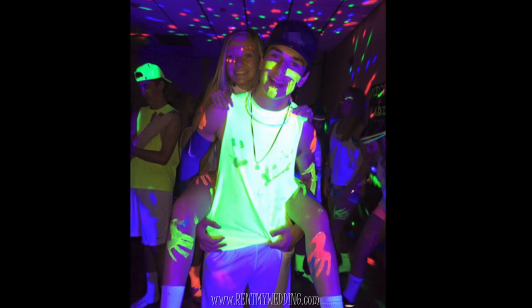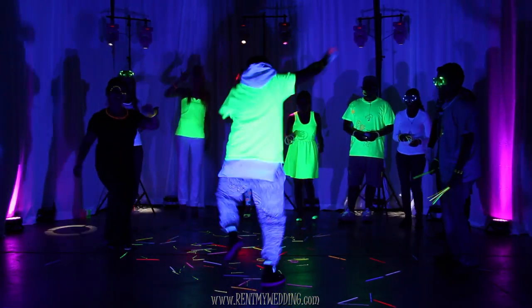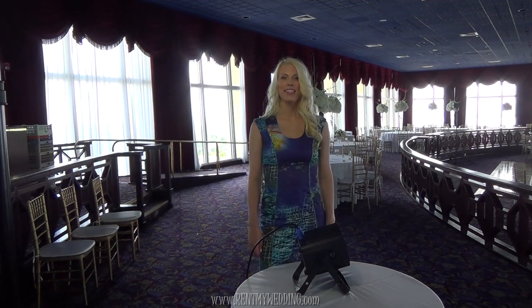Most of our clients find that using one black light is just right for a typical sized party. So that's all there is to it to set up your own black light.